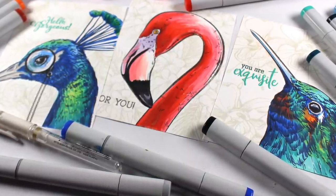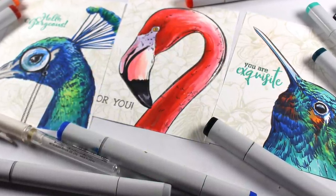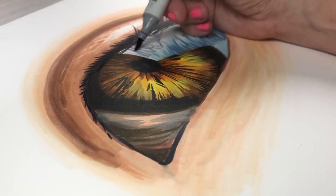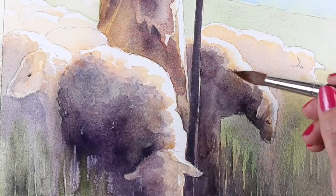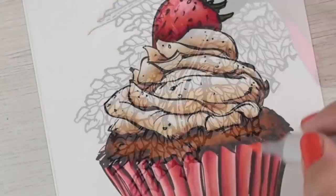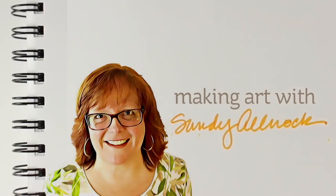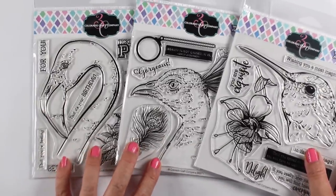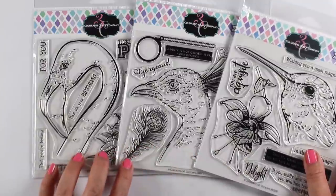Well, hey there, it's Sandy, artist and paper crafter here on YouTube, and this video is for the birds — actually, the video is for bird lovers, not for the birds themselves, because they don't really care about stamps, do they? But you might.